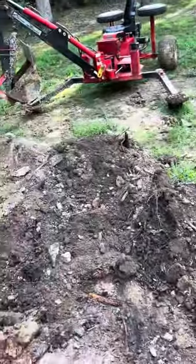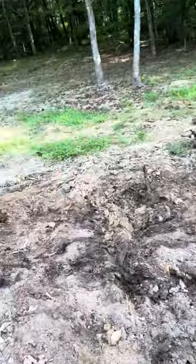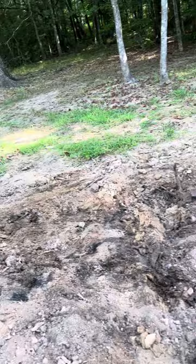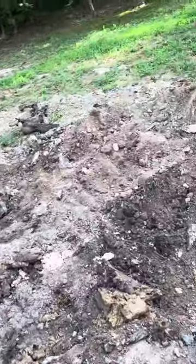I don't want all that just anywhere, so I'm going to dig a hole and take all this dirt and put it in the hole, because I need some dirt anyway. I can use the dirt I take out of the hole, and then put this back in the hole and cap it off with some clay.